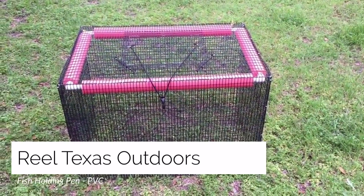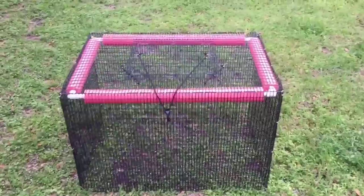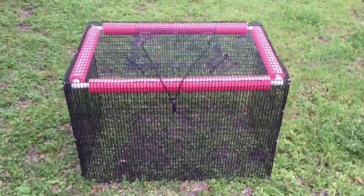Hey guys, it's Mike here with Real Texas Outdoors. I wanted to make a very short video to show you our new PVC holding pen that we'll be offering on our site.